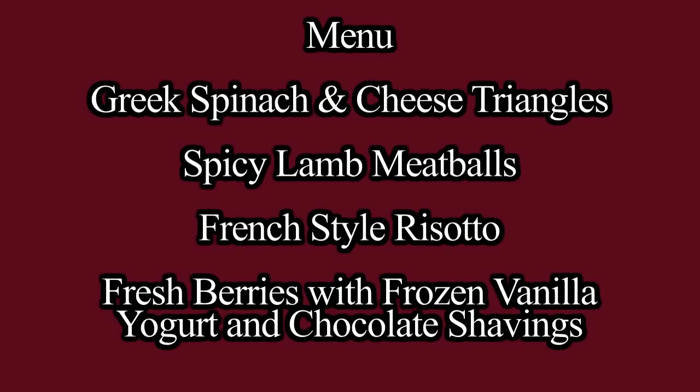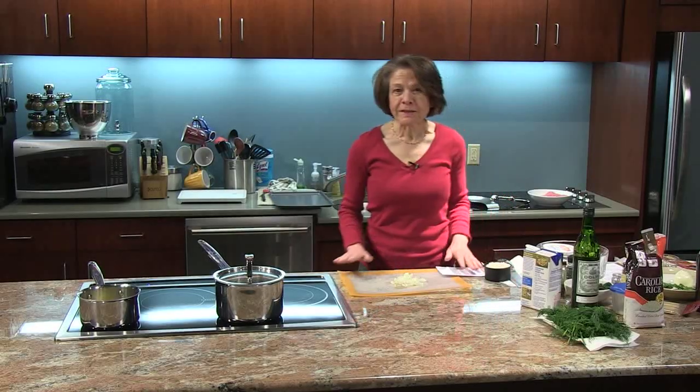Hello and welcome to Delicious Simplicity. I'm Anna Torkakis. On the menu today we have Greek spinach and cheese triangles, spicy lamb meatballs, French style risotto, and of course fresh berries for dessert with frozen vanilla yogurt and chocolate shavings. So let's get started.